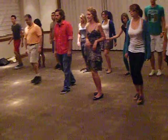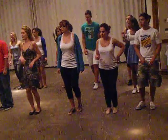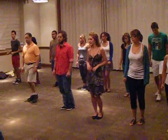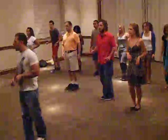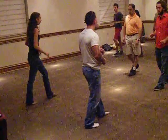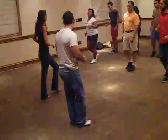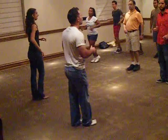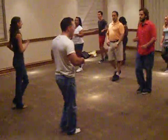A little bit faster — hold 8, forward in place together, and back in place together. And forward in place together, back in place together, and forward in place together. And forward in place together, back in place together.